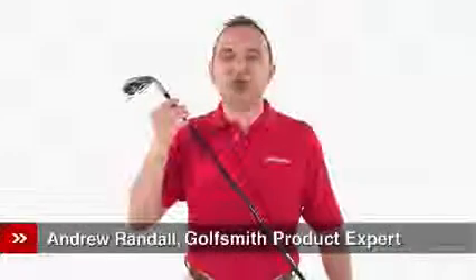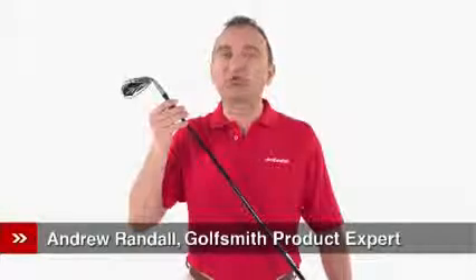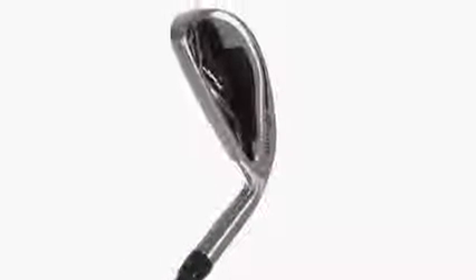Take a tip from one of the best golfers in the game. Luke Donald wouldn't dream of hitting the links without Mizuno irons in his bag, and neither should you. Want to get more distance from your irons? These classic-looking Mizuno JPX800 irons combine all the best elements of the company's global technology platform.